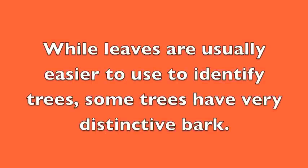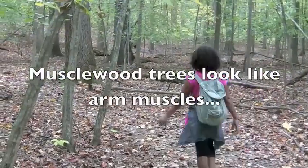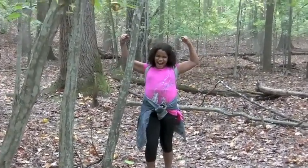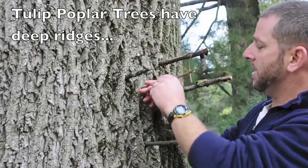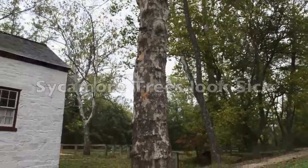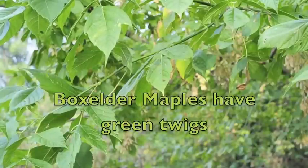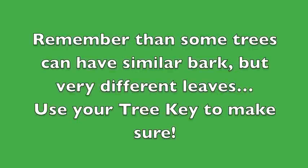You've now seen five trees with distinctive bark. While the leaves are usually easier, the distinctive bark can get you in the right direction. The beech tree has smooth bark like sand at the beach. The musclewood twists like an arm muscle. The tulip poplar has deep ridges. The sycamore tree looks sick. The Virginia pine has flaky reddish brown bark. And the box elder maple has green twigs. Remember one last time: some trees can have similar bark but very different leaves — use your tree key to make sure.